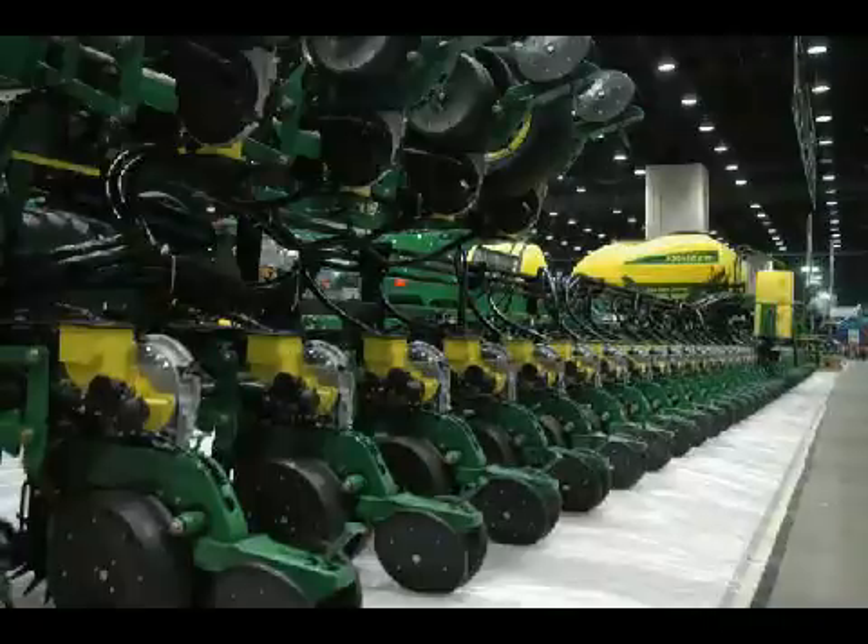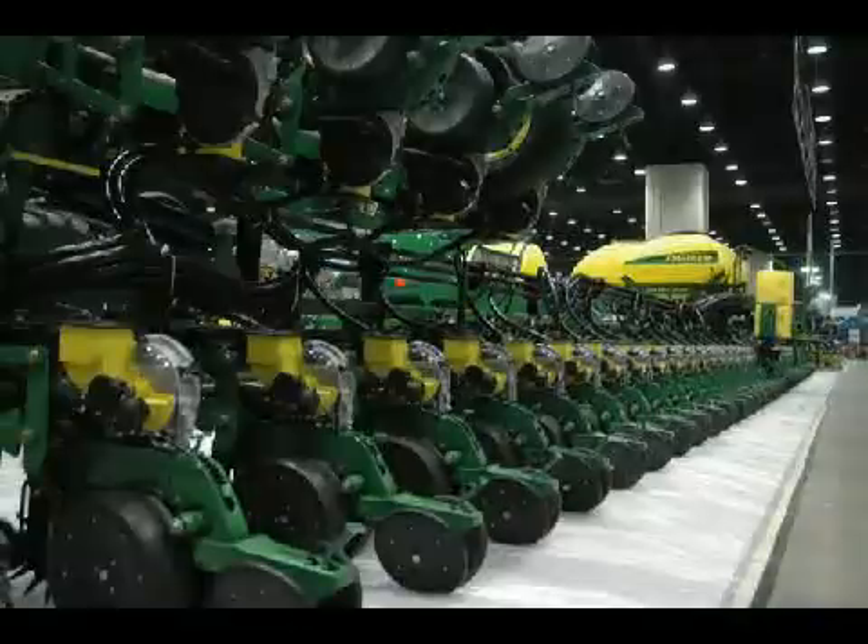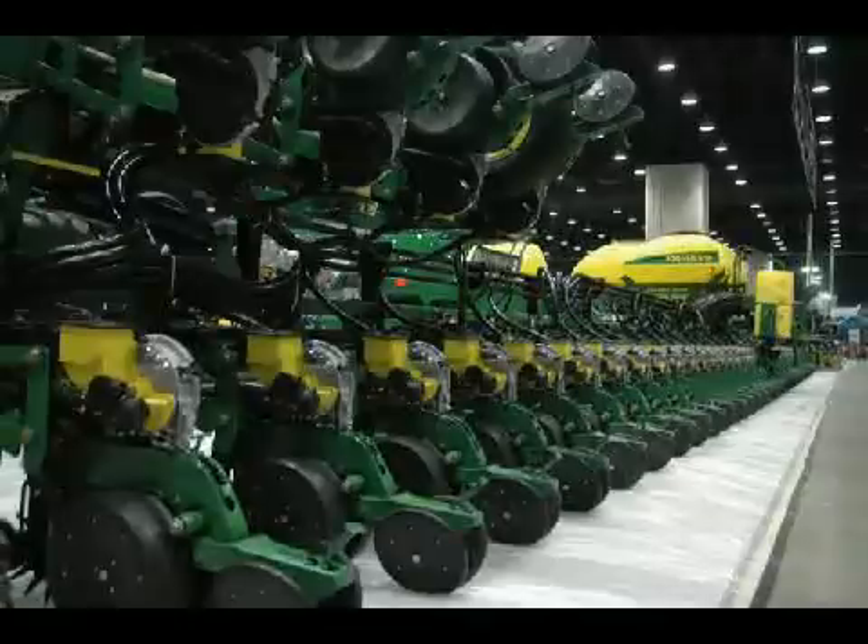Not only is it a big planter, but it's a high-tech planter. You won't find any markers available, so you'll run guidance to steer yourself through the fields and know where your guest rows are. It also has row command, which uses individual on-off clutches to turn the row units on and off as you come to an area of the field that you've already planted.